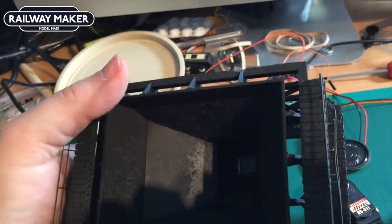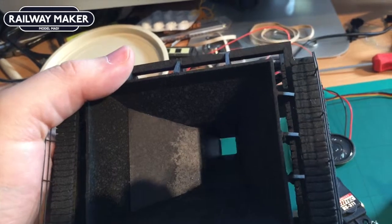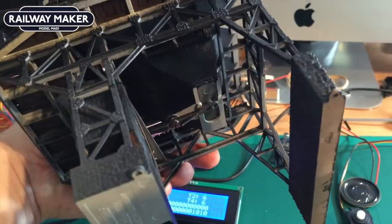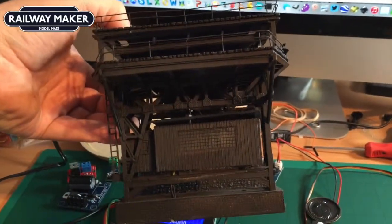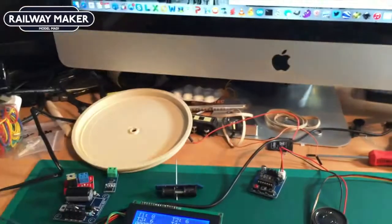We've also got a little coal hopper here. By default it has a point motor in it that magnetically pulls backwards and forwards. You can use a beam breaker, magnetic switch, or Hall sensor so that as a train comes along it opens the hopper up and drops coal into a truck — that really does start bringing things to life.